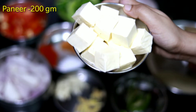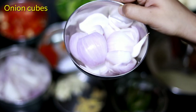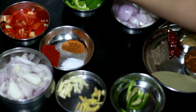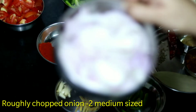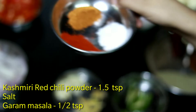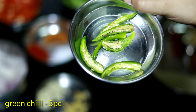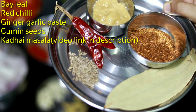We are going to take the paneer cubes, onion cubes, capsicum cubes, roughly chopped tomatoes, roughly chopped onions, Kashmiri lal mirch, garam masala, namak, ginger julians and garlic julians, green chillies, tej patta, jeera, kadi lal mirch, and ginger garlic paste.